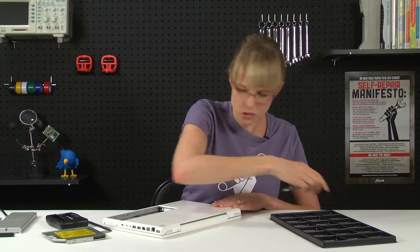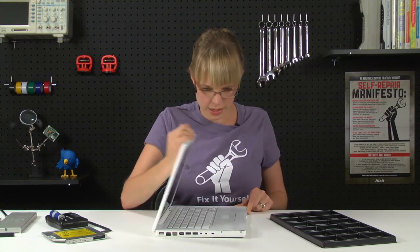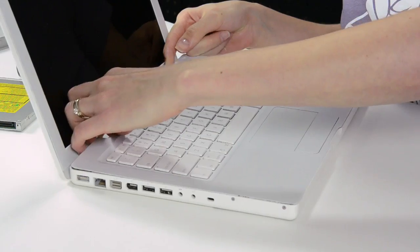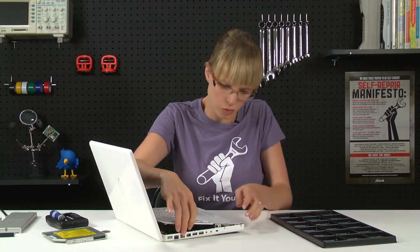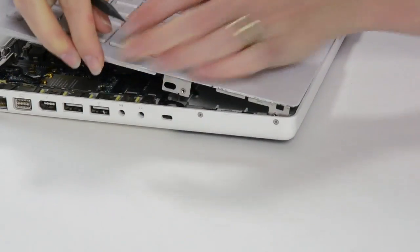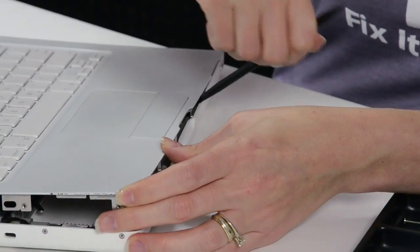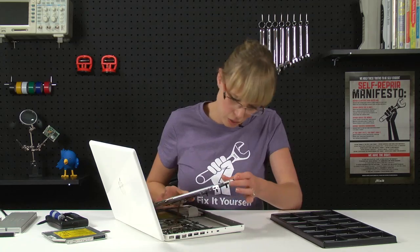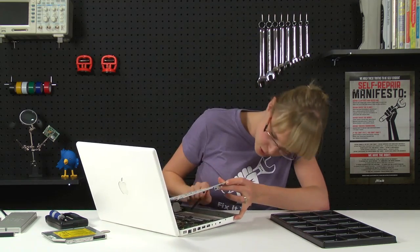With all of those screws removed, I should be able to flip over my computer and start removing the top case. I'm going to start by gently prying it up towards the back of the computer, and as I get around to the front, I'm going to use my spudger and rotate it up to release the latch, which is sometimes more difficult down near the trackpad. Now don't go yanking this off right away, because there is a ribbon cable keeping the top case connected to the logic board, so you want to disconnect that with your spudger first.